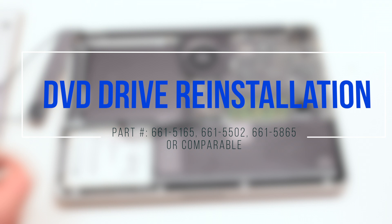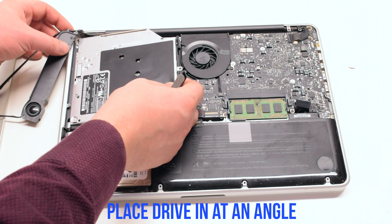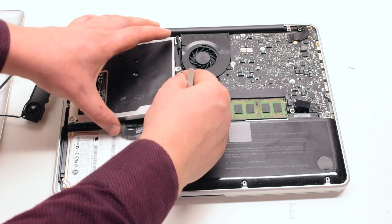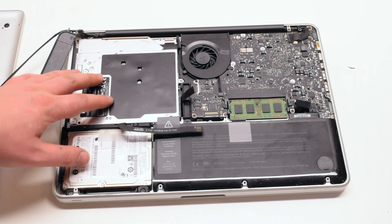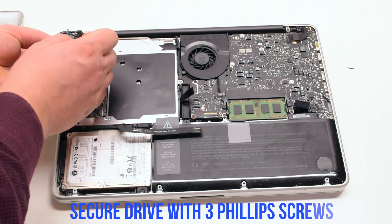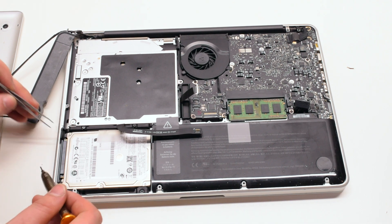DVD drive reinstallation. Place the drive in at an angle and drop it into its socket. Secure the drive with three Phillips head screws on the left side, at the top and at the bottom.